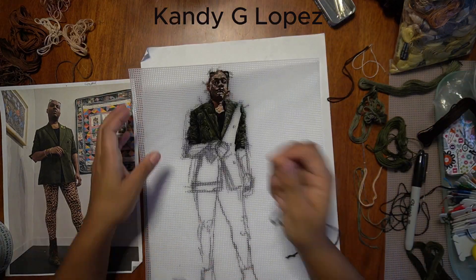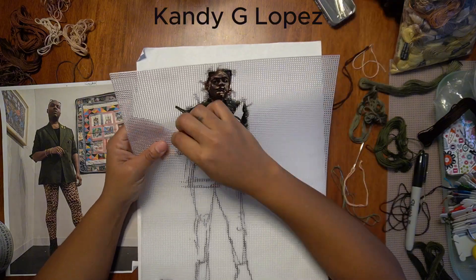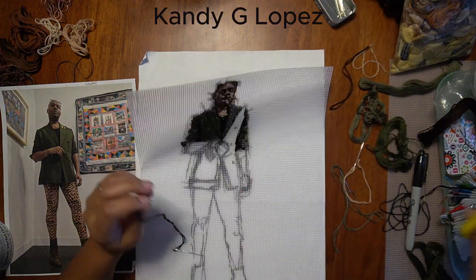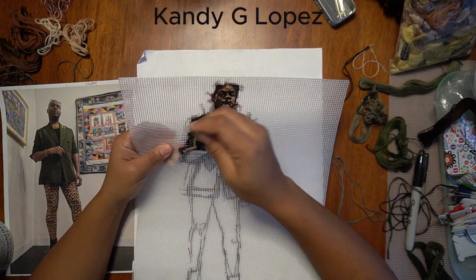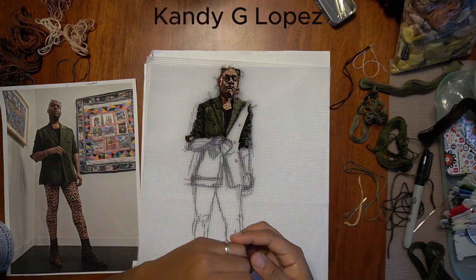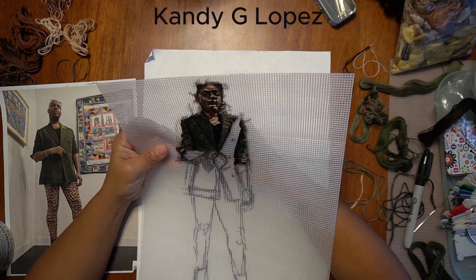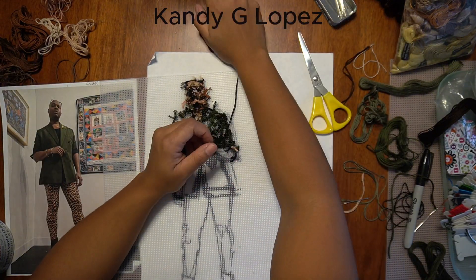I'm back. In the last video, which had the introduction of who Henri was, you saw me drawing it out on this plastic mesh and then I started his face.